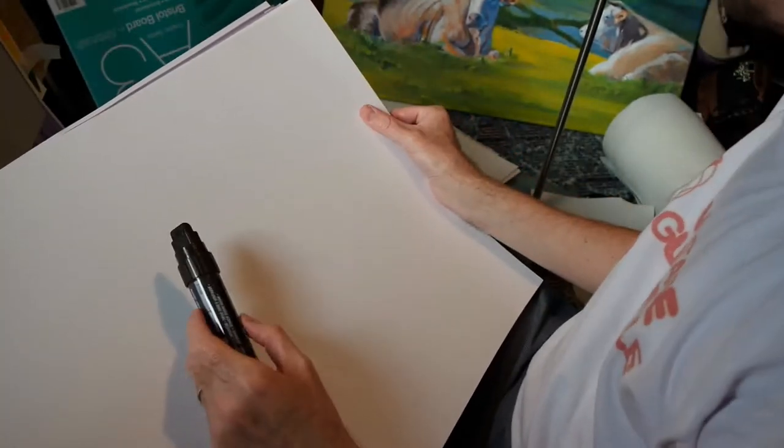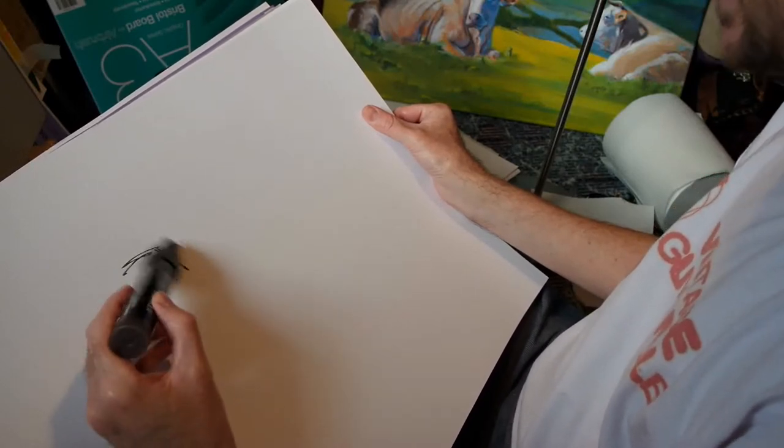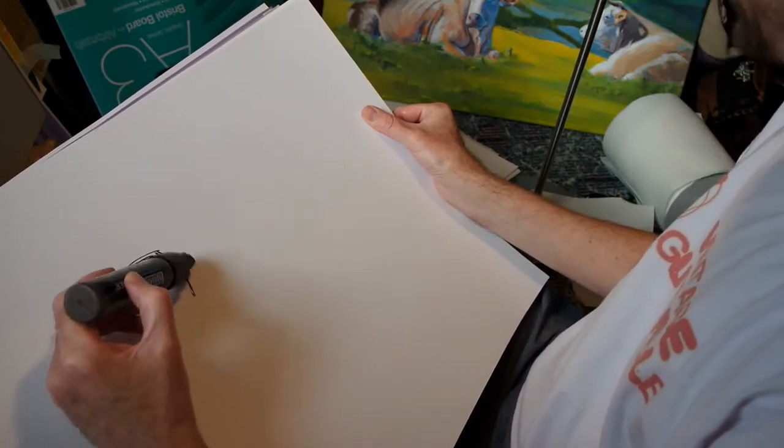So let's see what we can get done in about 10 minutes and see how much of a sheep painting we can create in that time.